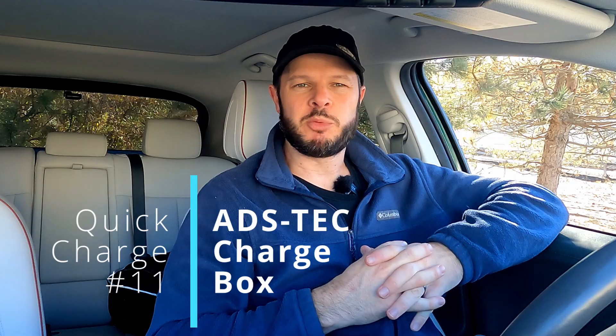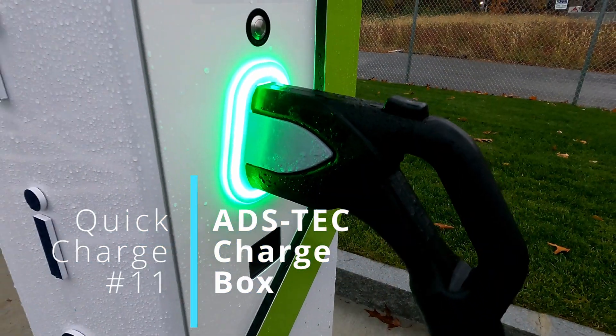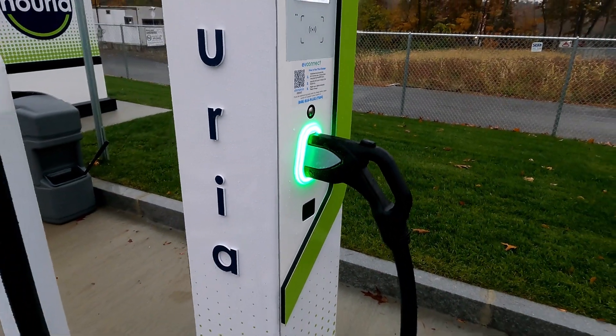Welcome back to Plug and Play AV, I'm Steve. And in this episode of Quick Charge, we'll be looking at the ADS Tech Energy Charge Box System.